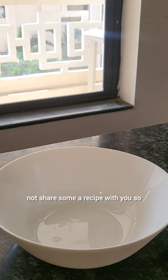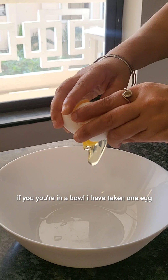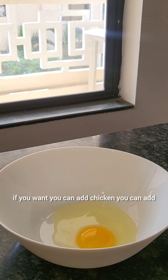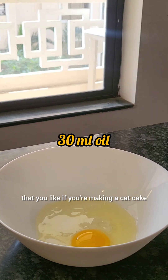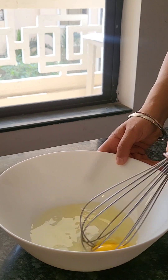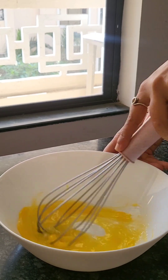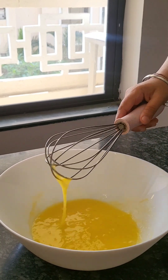In a bowl I have taken one egg, but you can take two eggs if you want. You can add chicken, liver, or any meat that you like. If you're making a cat cake, you can add fish — that's also fine. I've added some oil and an egg, and now I'm going to whisk it really well. Instead of oil, you can also add peanut butter, which is really good for the pet.